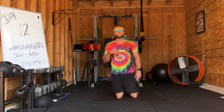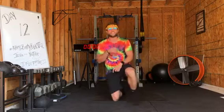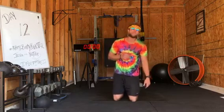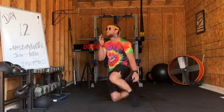Hey there, all my wood nymphs and sprites. How are y'all doing today? It's Hippie Deep Flow and we are on Booty Blaster Day Number 12. Today what we're going to do, we're going to pass that grass and we're going to build that ass. That's right, we're going to be working hard on them booties. We're going to connect that chakra all the way to Mother Earth. Without further ado, let's get right to it.